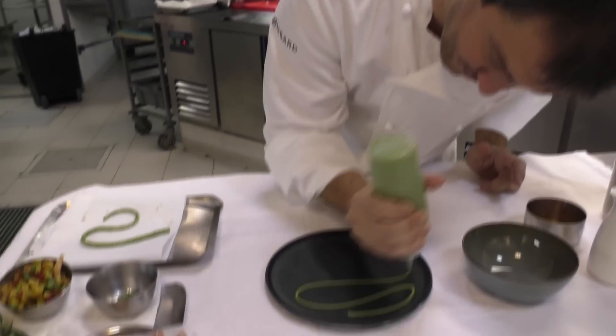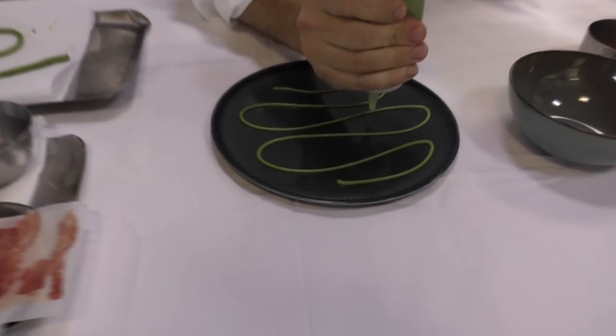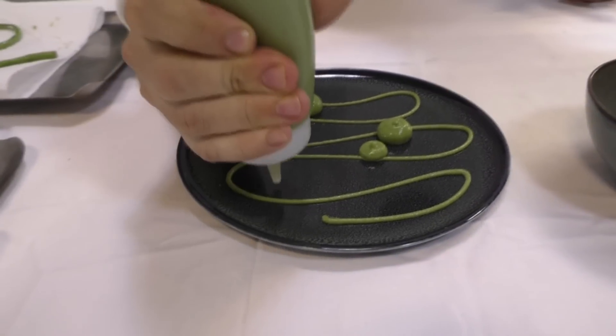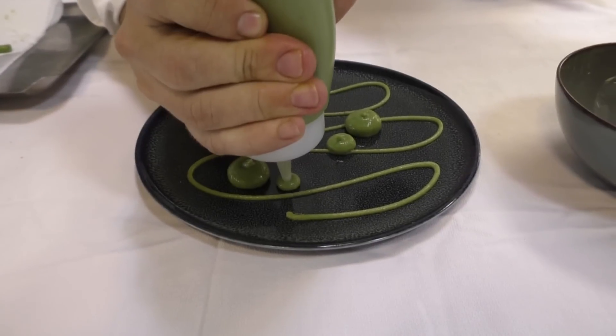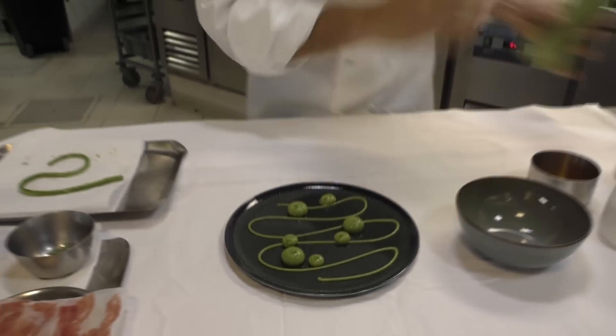The puree — a puree with the runner beans, and some dots. There's a bit of lard as well in the puree. We started with some onions, a bit of lard to give this smokiness flavor to the puree.